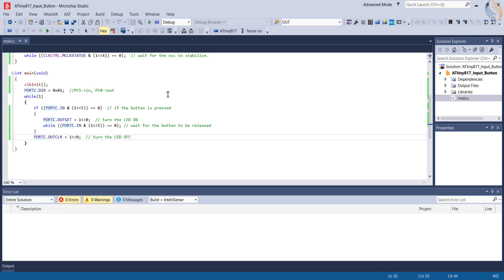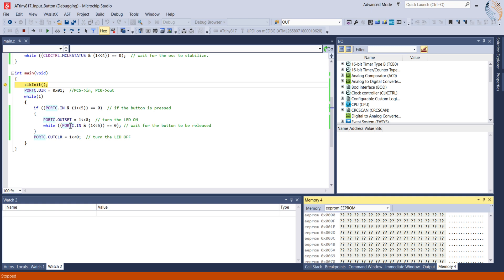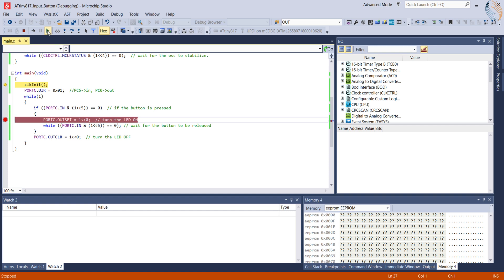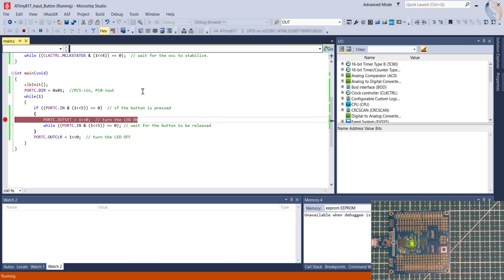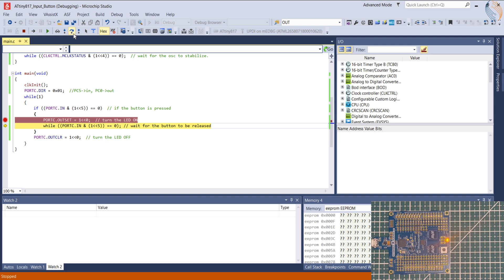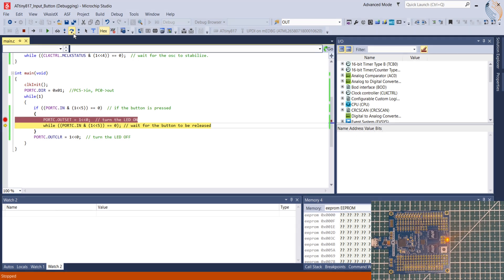Let's debug the project to understand how the execution works. We will add a breakpoint inside the if block and run the debugger. When the button is pressed, we hit the breakpoint. The LED is still off as this statement hasn't been executed yet. Let's step over this function — the LED is on now. The button has been released, so the wait function will not wait. Once that statement is executed, the LED turns off.